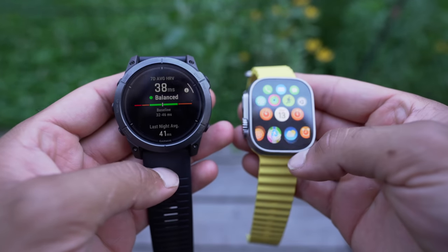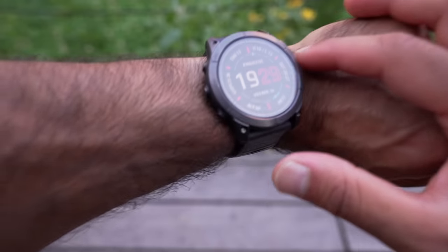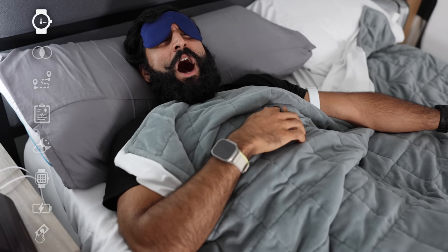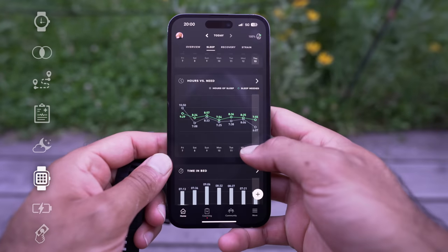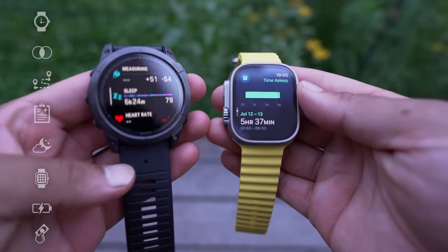Before you buy the Apple Watch Ultra or the Garmin Epix Pro Gen 2, there are some things you might want to know. I've been wearing these watches for the past couple of weeks and I'll discuss a variety of topics all the way from the hardware and design to the software and recovery metrics to my overall thoughts and experience — and which one will I actually keep?